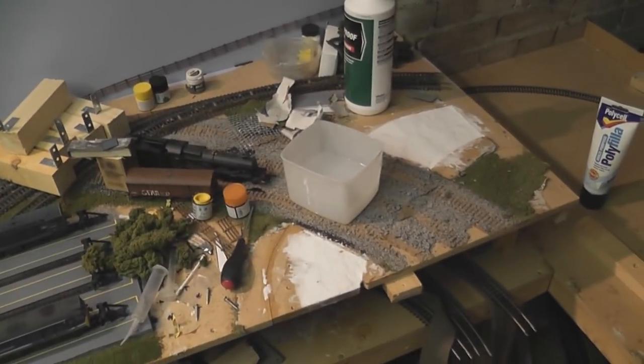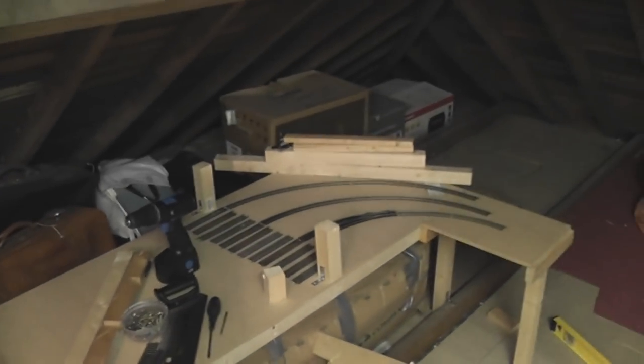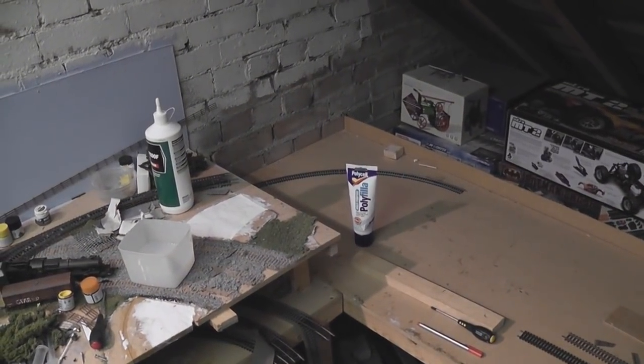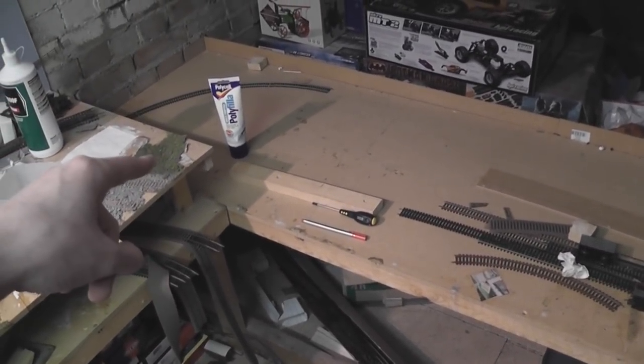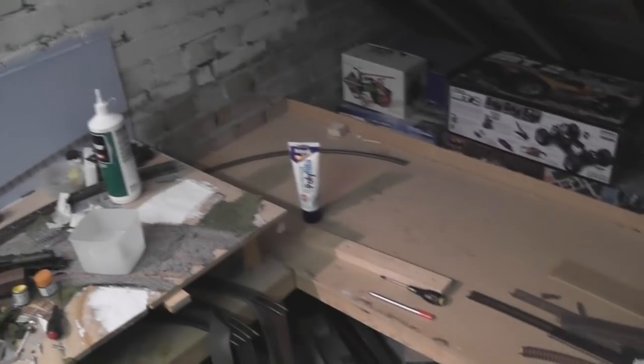To give you an idea of how much bigger it now is: the old line, as you can see by the ballast, used to come along here and enter the tunnel just after it went underneath this beam — so roughly where that Quavers box is, that's where it ended. But now it goes all the way down to the corner. We've got about an extra six feet in total: a two-foot extension over here because the whole lot's moved back, and a four-foot extension at the end with this six-foot board.